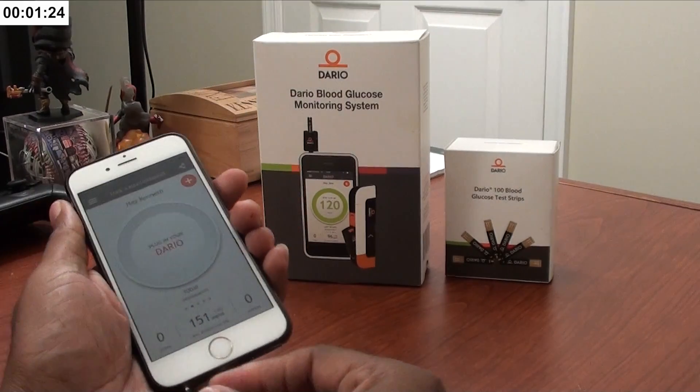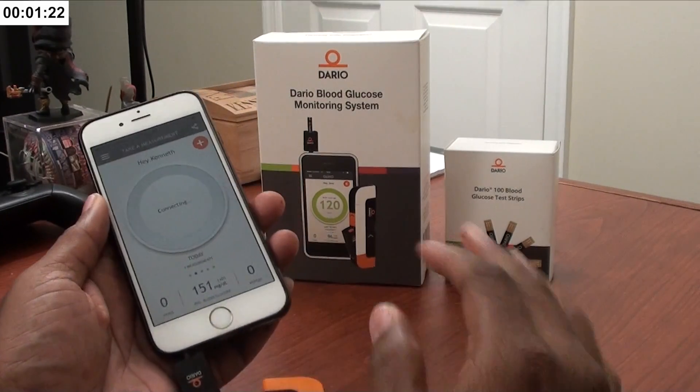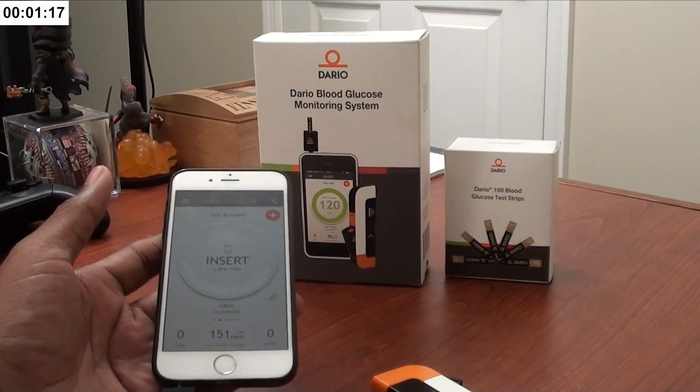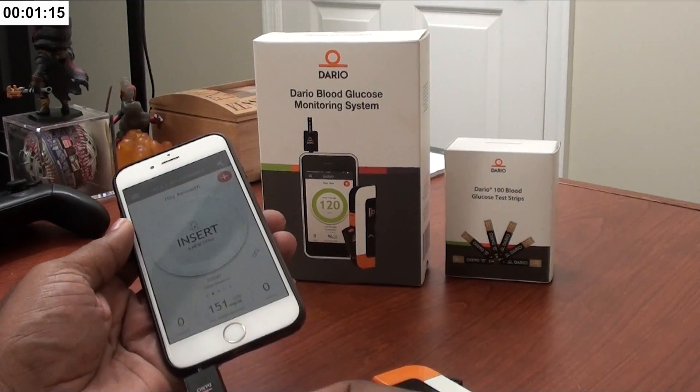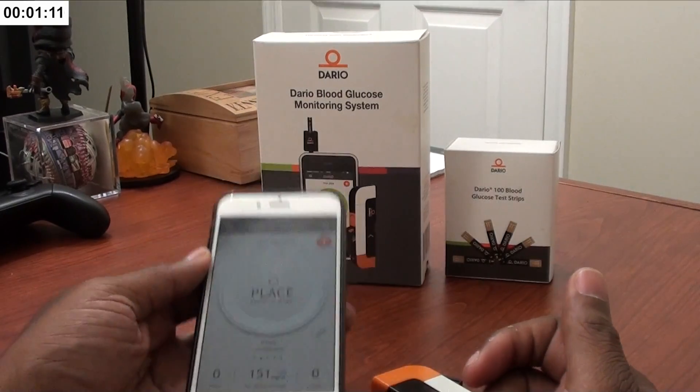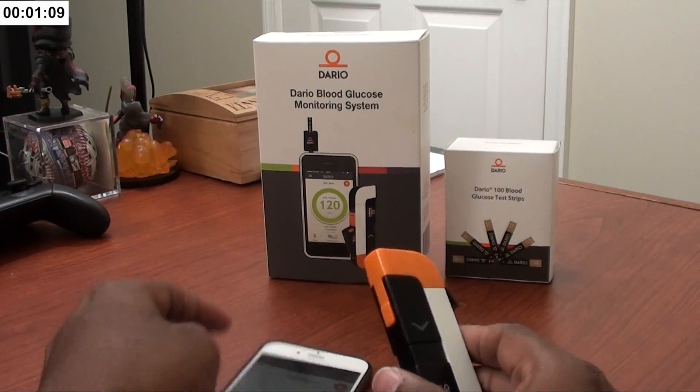You stick this piece into your sound jack. For those of you with iPhone 7s, don't worry — it works with the little sound jack adapter that it came with. Take a test strip, stick it in here, and once you do, you'll see it's asking you to place a little bit of blood.